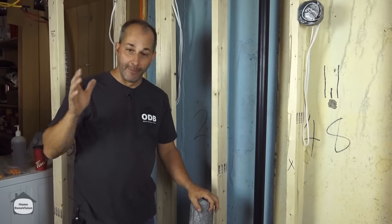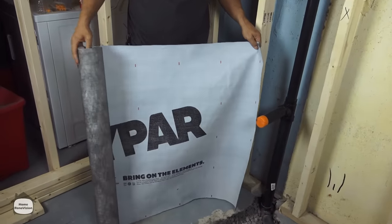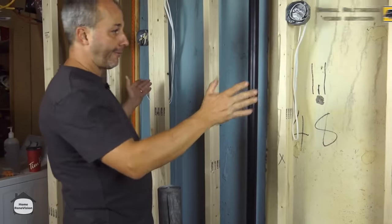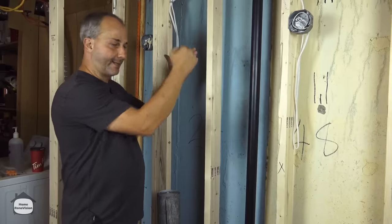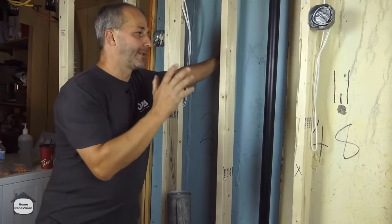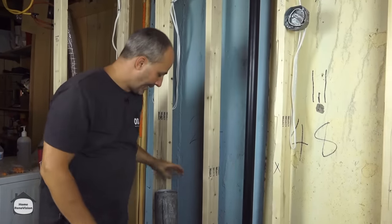To insulate an exterior wall we need a barrier. This is what we're going to use here — it's Tyvek, an exterior barrier designed to divert water. What we're going to do is measure it off and stretch it in behind the wall and then staple it tight so it's right on the back side of the 2x4. That guarantees our airspace between that and the concrete, so over time your insulation is guaranteed to never fall against the concrete, and you won't get moisture building up due to condensation.